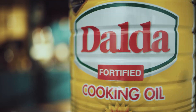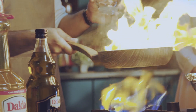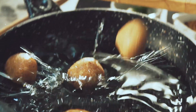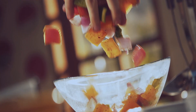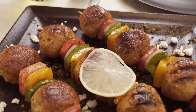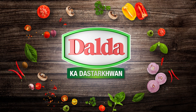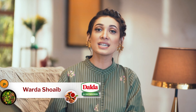Kids eat great and enjoy it. Hello everyone, Assalamu alaikum, this is Varda Shweb and once again, welcome back to Dalda Ka Dastar Khan.